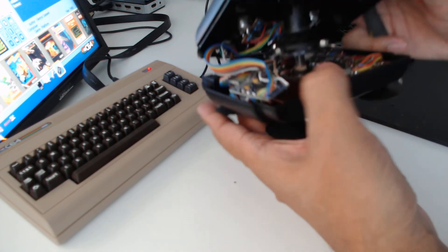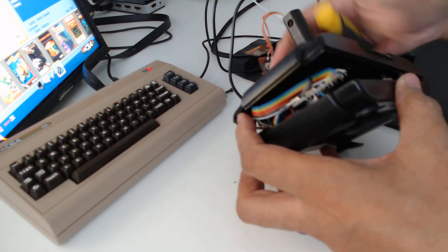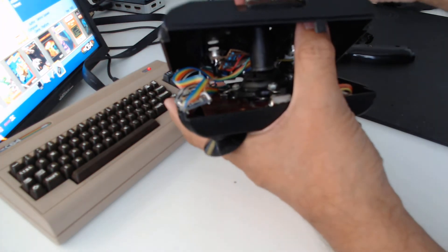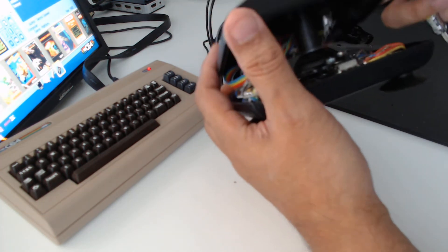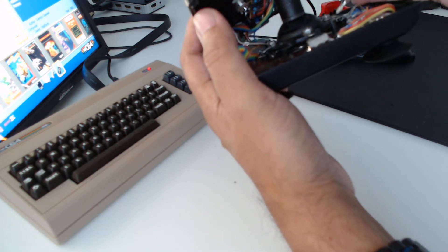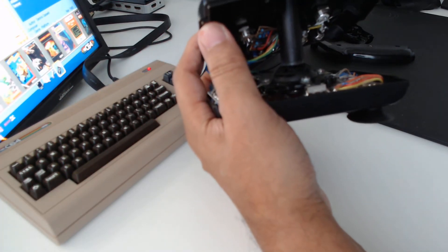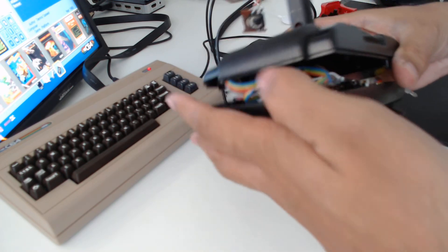Now we've discussed that, I'll just put this back together and demonstrate it working on a C64 Mini. Actually, before I do, I'll just show you the strikers working. As you can see, these lugs have been bent just so they rest on the top of these switches. That's the beauty of these — you can fine tune them just by grabbing a pair of pliers and bending them so that they're in the correct position. As you can see, these make quite good contact. Let's put this back together.